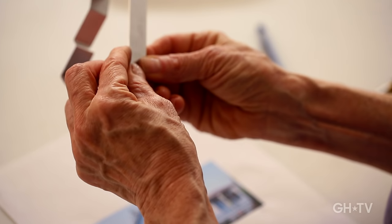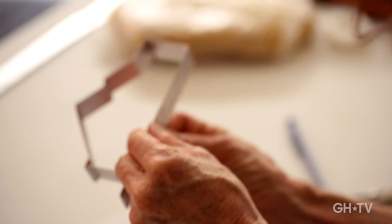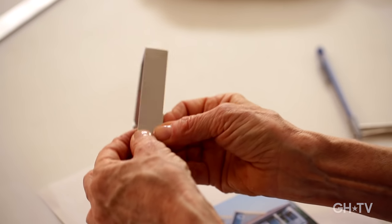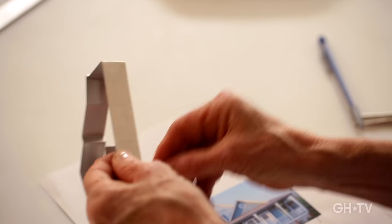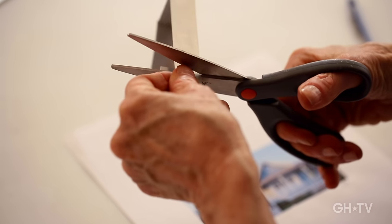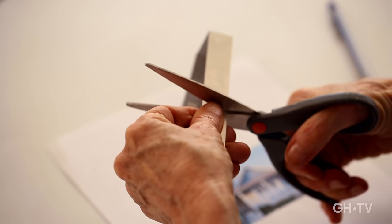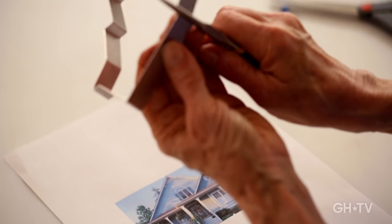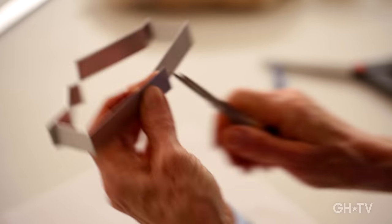I'm going to give myself about a half an inch of extra overhang and cut it right there. Then I'm going to flatten out that piece of metal.